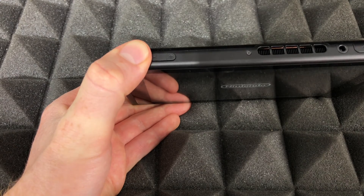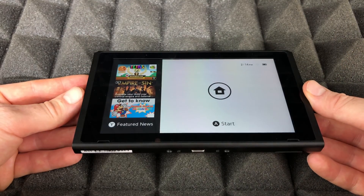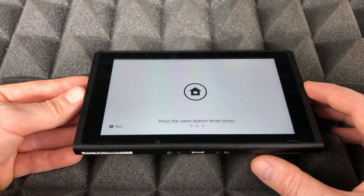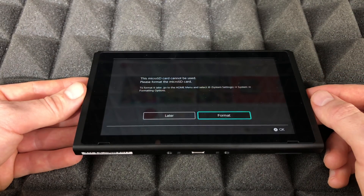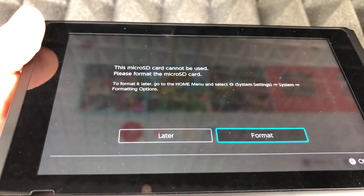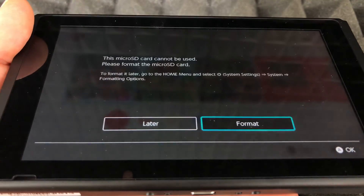We're going to power it on and everything should turn on as normal. We'll go right to the home screen, and at this point you should see a formatting prompt message — which is perfect, because we need to format the SD card in order to be able to use it.